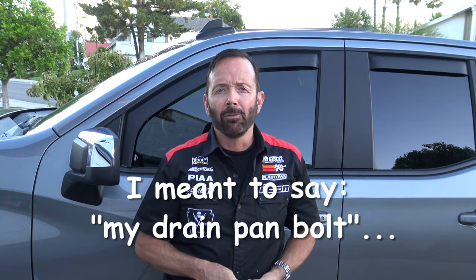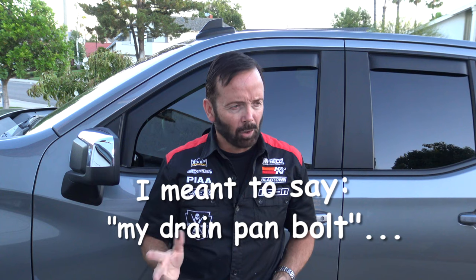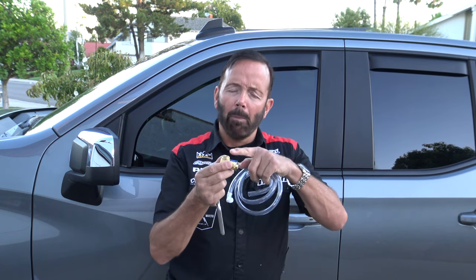For the install you're going to need a couple of different tools. You're going to need the correct socket for your stock drain plug and for your quick release valve. My quick release valve takes a 17 millimeter socket. You will also need a torque wrench because you'll need to torque the bolt on the quick release valve to a specific torque — mine is 15 foot-pounds. You can find the torque list at the fumotousa.com website. So now on to the install.